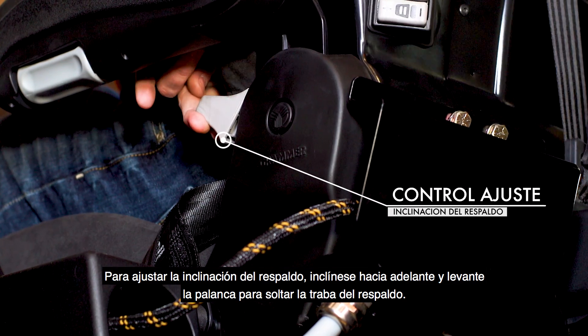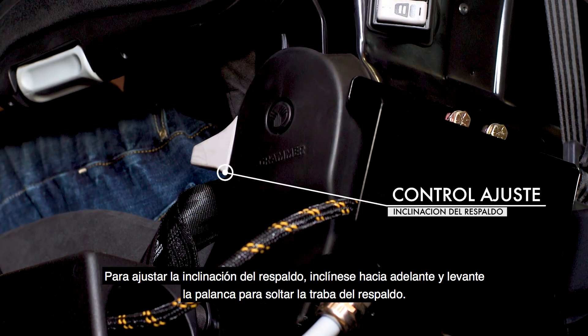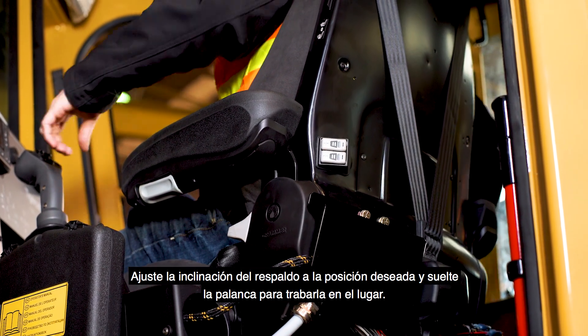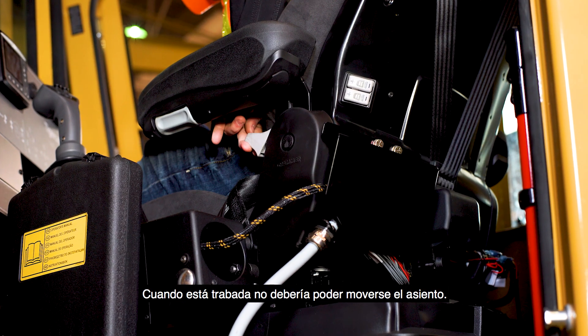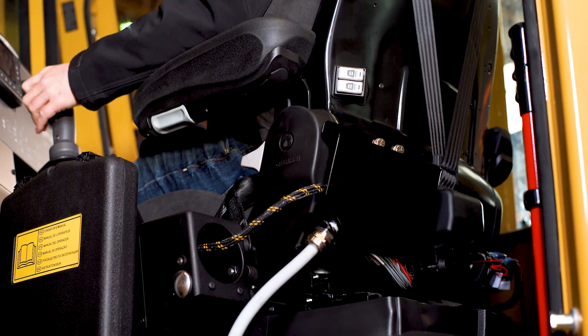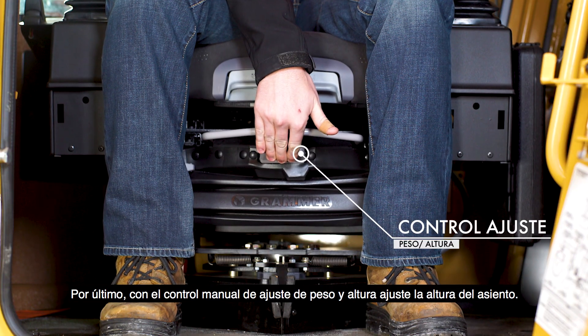To adjust the backrest angle, lean forward and pull up on the locking lever to release the backrest catch. Adjust the backrest angle to the desired position and release the lever to lock in place. The locking lever must latch when released to ensure a proper seat position. It should not be possible to move the seat when locked. Finally, adjust the seat height by pulling up on the weight height lever.